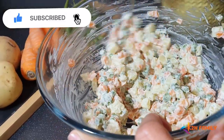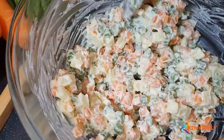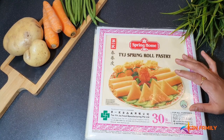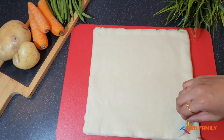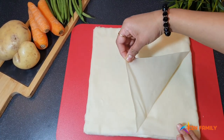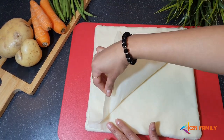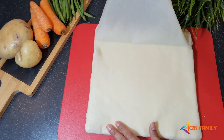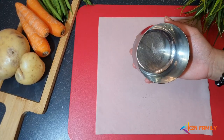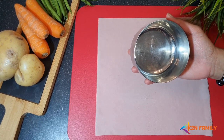Let's leave the filling aside and prepare the canopies. I've got a spring roll sheet which is easily available in the market. I'm going to remove one layer of the sheet at a time. Take any container which is round in shape and cut the pastry sheets into a round shape.